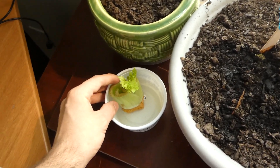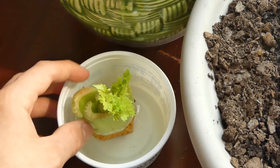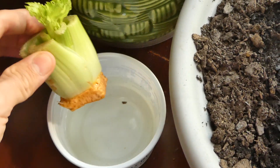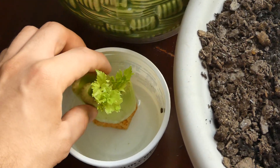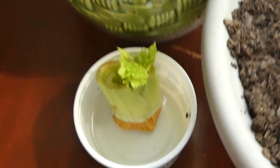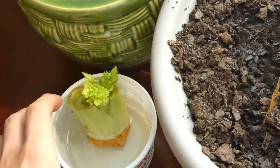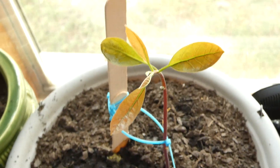Over here you can see hydroponically growing celery. You just stick it in water — you cut the bottom and put it in water, and it'll start growing just like that. Super easy, I recommend you try that at home, it's super fun. And that is avocado tree growth for today.